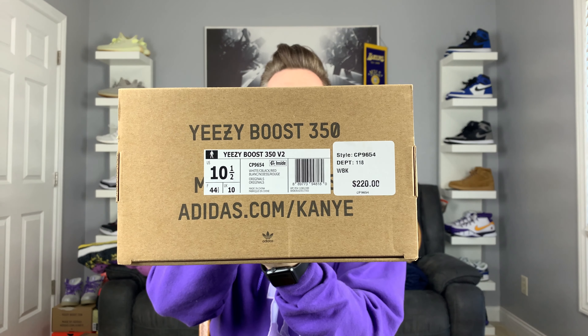Now we're going to start off real simple with this shoe, and it's something that I actually wanted on the first release. So this shoe — the Yeezy 350 V2 Zebra — I was kind of indifferent about it.